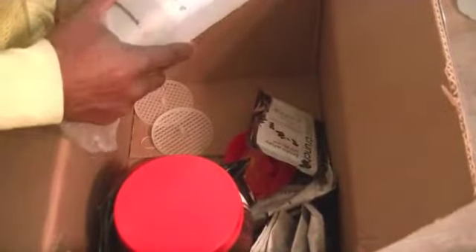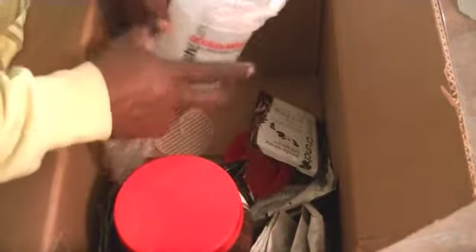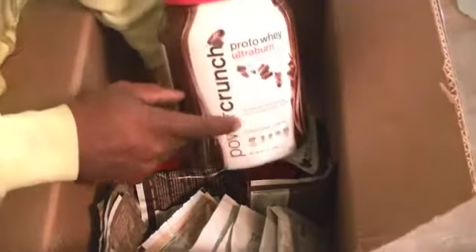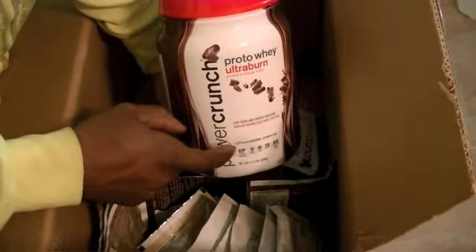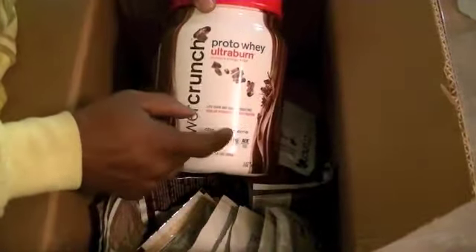Real quick, make this fast — some shaker cups, very nice. Shaker cups, very nice. And a container of the Ultra Burn, very nice. I just actually bought this from Rip for Less — this is my very first one.